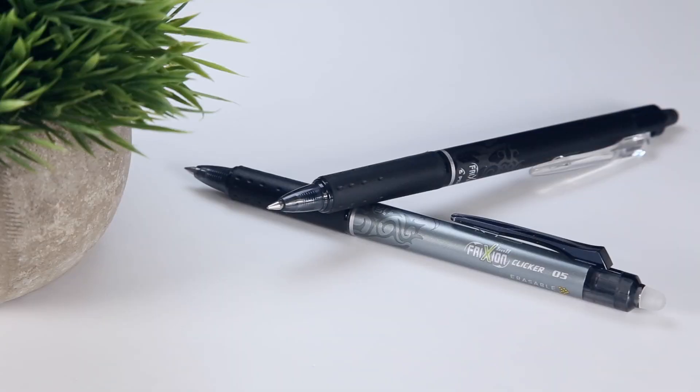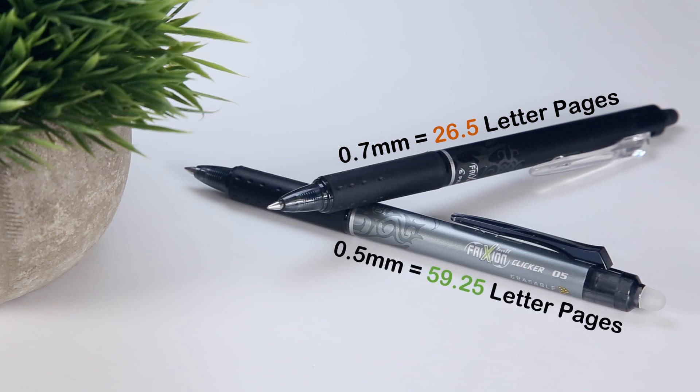As I expected, thinning the tip from 0.7 to 0.5mm makes a significant improvement in the pen's longevity since both use the same ink cartridge. I found that the 0.7mm tip would be capable of filling about 26.5 pages, and that the 0.5mm tip would last nearly twice as long, being able to fill about 59.25 pages.